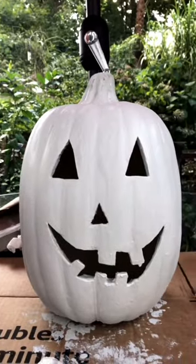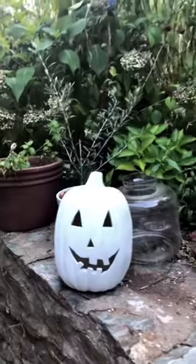After carving, I applied a very thin layer of white paint, but if you're going for an exact dupe, you can paint it to look like terracotta.